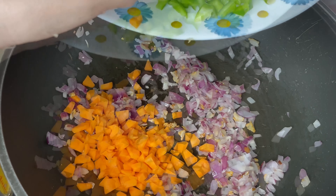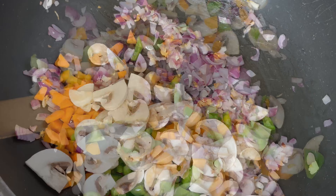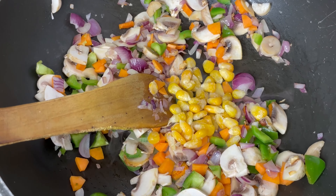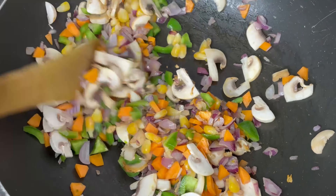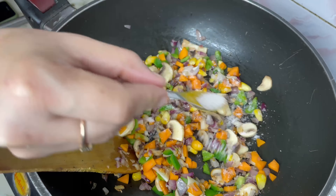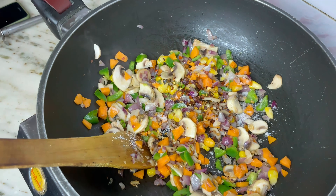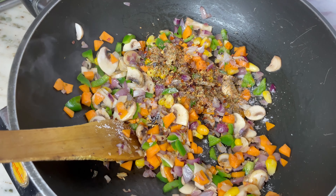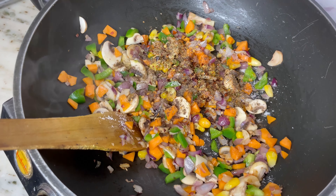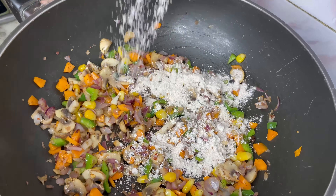After that I'm putting the chopped carrots, some capsicum, diced mushrooms, and some corn as well. Let the veggies cook for some time. Now I'm adding 1 teaspoon salt, some chili flakes, oregano, and pepper powder. Sauté it for another 2 minutes on medium flame.